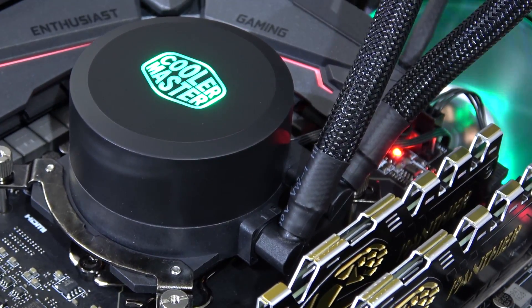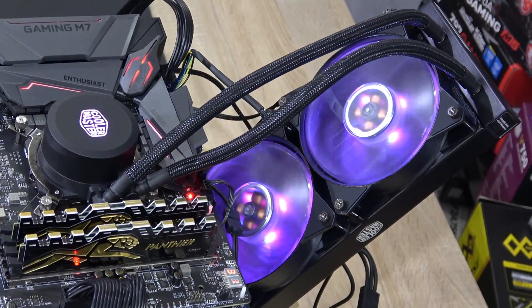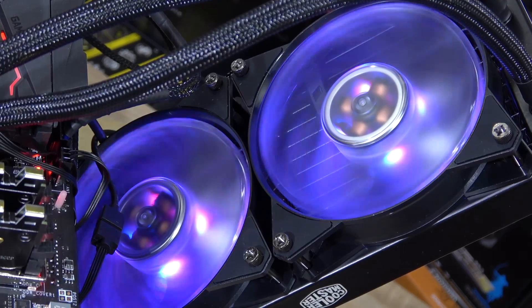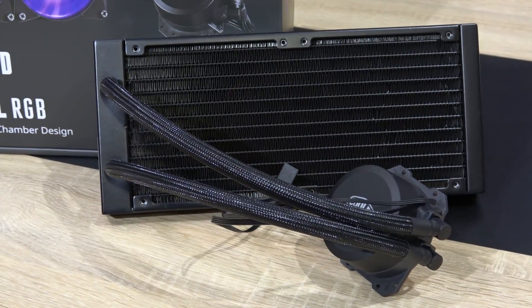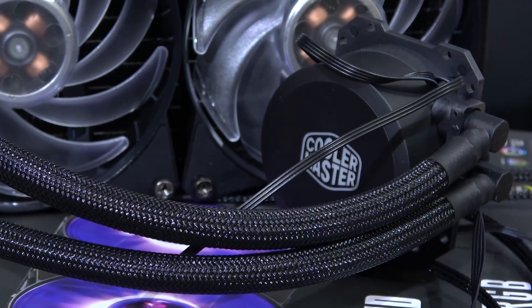Also, the logo now lights up with RGB, and the same goes for the two included MF120R RGB fans — they light up quite beautifully. FEP tubing is used here, and of course it's always nice to have sleeve tubing. Definitely looks awesome.